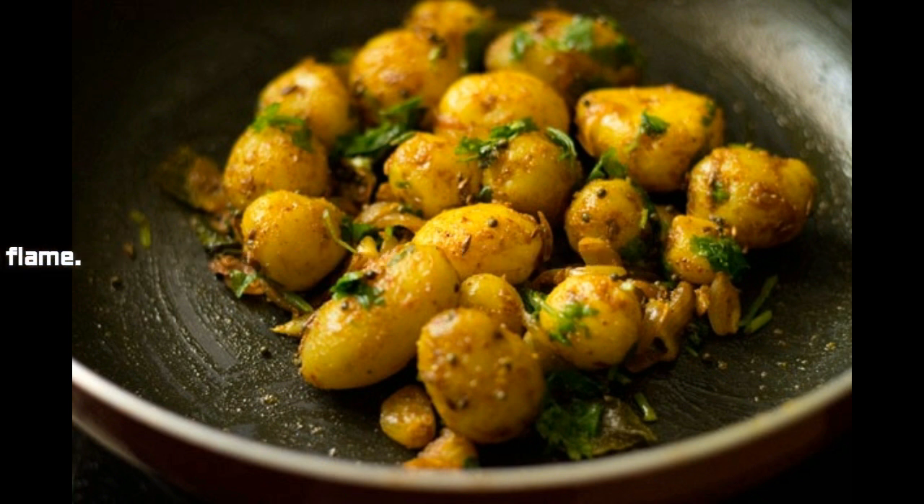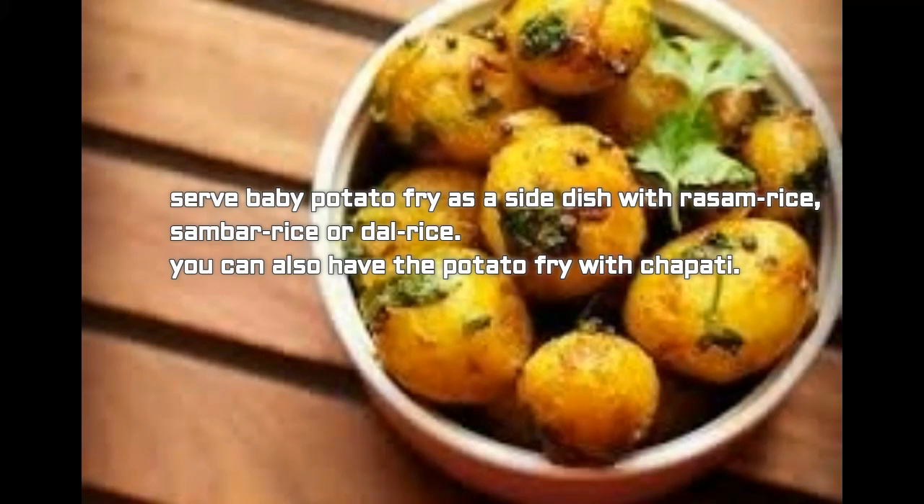Baby potato fry is a great side dish with rasam rice, sambar rice, or dal rice. You can also have the potato fry with chapati. It's a very easy recipe you can prepare whenever baby potatoes are available, and it comes together in no time. Kids also just love it — a very good recipe for lunch on any day.